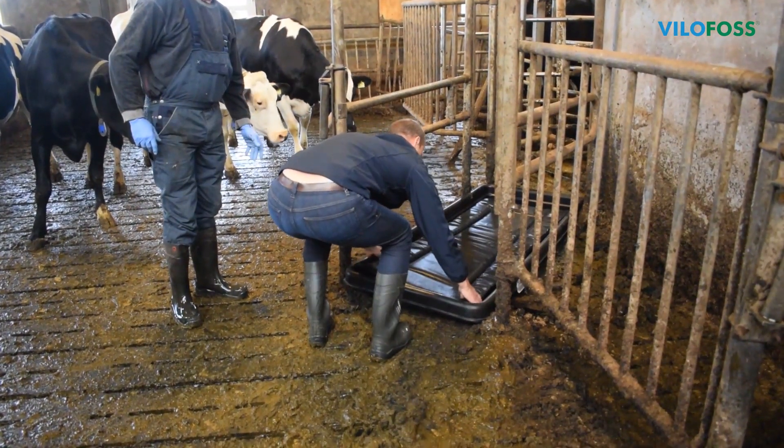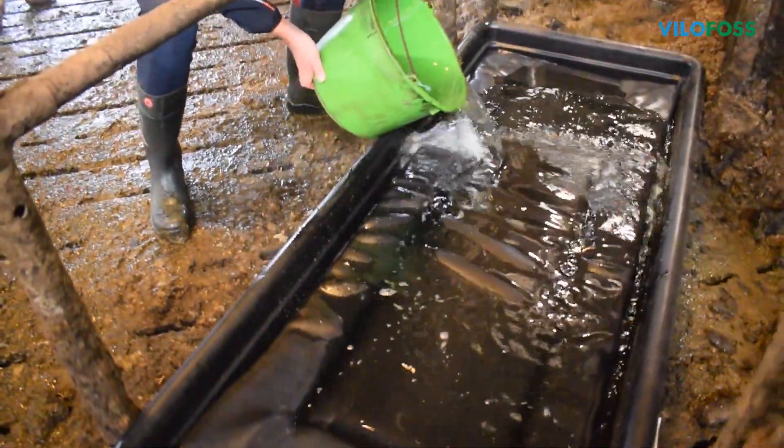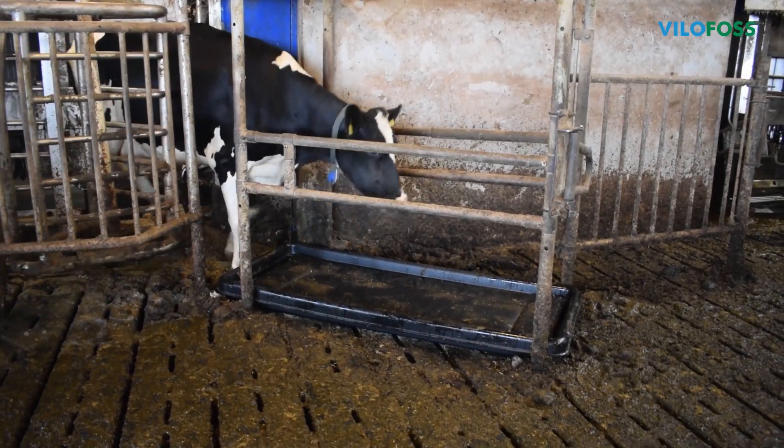When using the foot bath with a mat, the mat is placed in the bath and Hoofoss is poured over the mat. The foot bath is then ready for the cow to walk through.